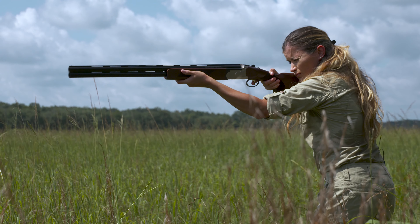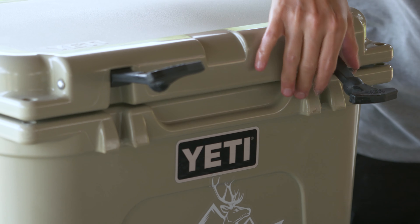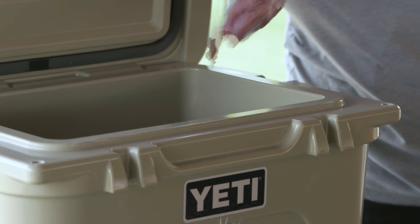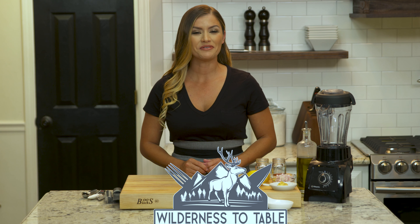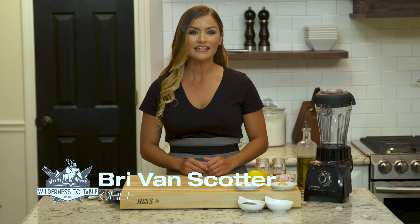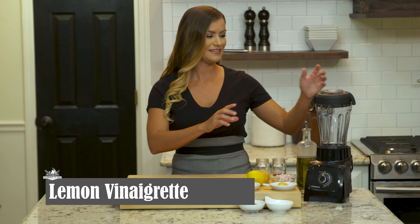This quail was harvested in the sorghum fields of Georgia on a really hot day. All I remember is getting my birds and running them straight to the cooler. Let me show you how to make my lemon vinaigrette — it's super easy. We're gonna let the blender do all the work, so let's get started.